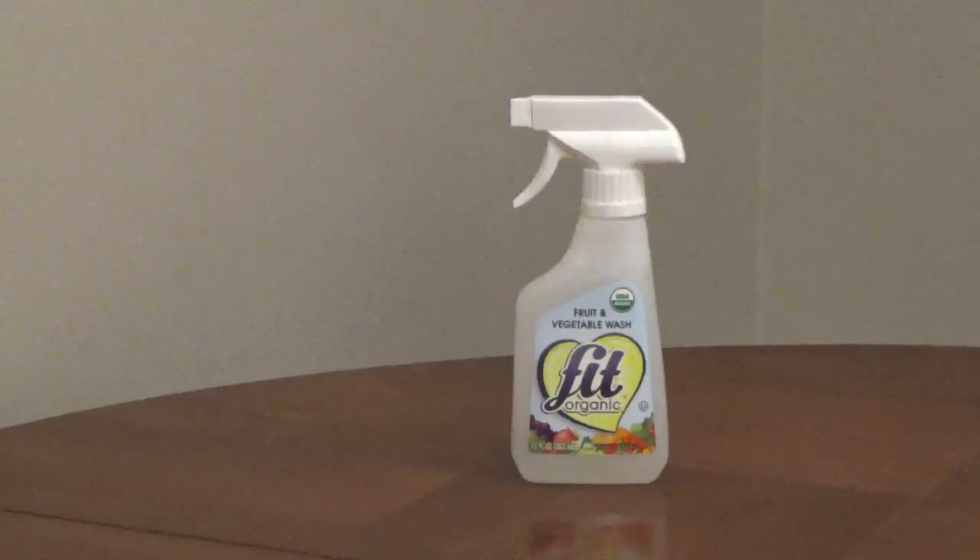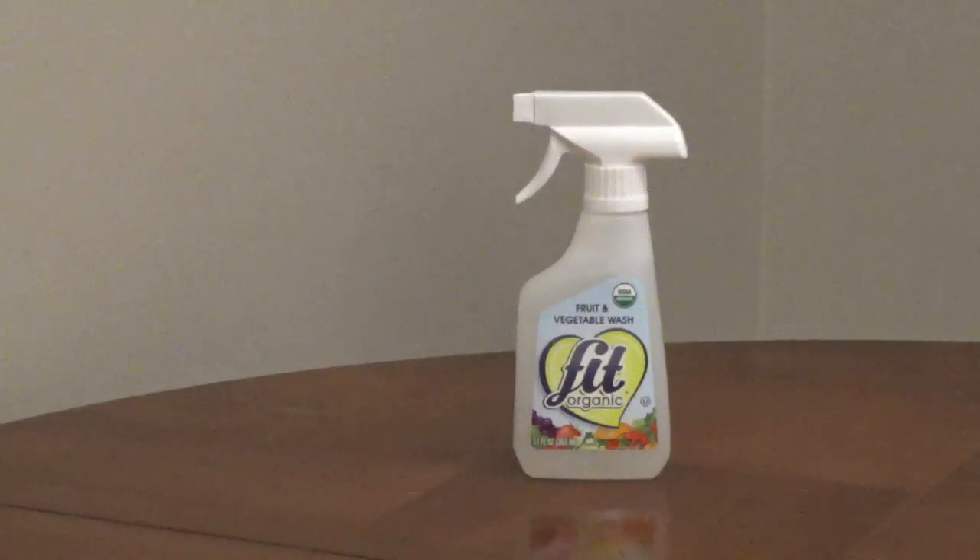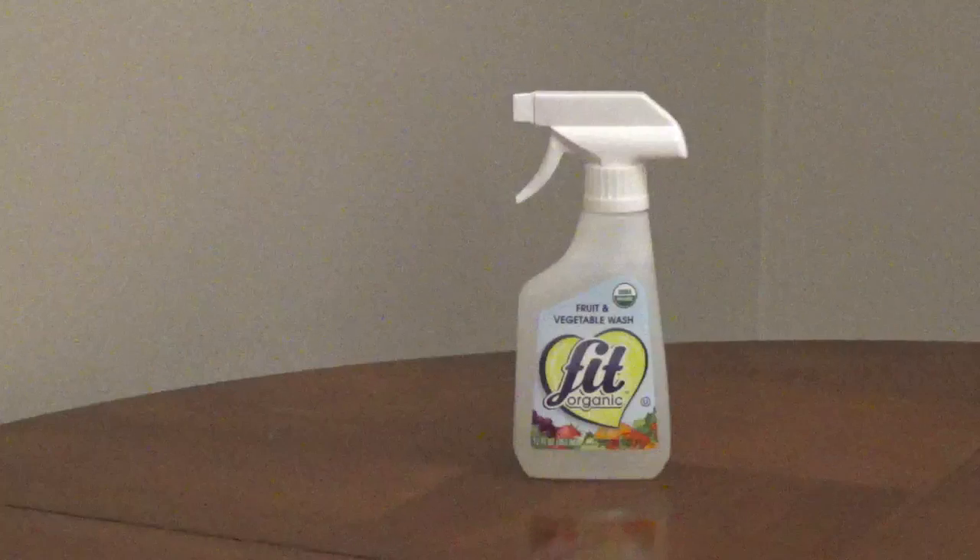Fit Organic Fruit and Vegetable Spray uses organic ingredients including sunflower oil and grapefruit oil to clean fruits and vegetables. It's USDA certified organic and it won't spoil. There's no expiration date.